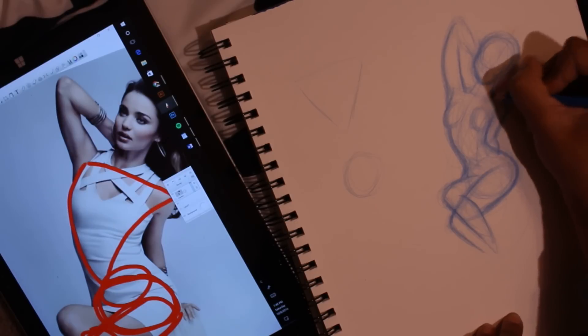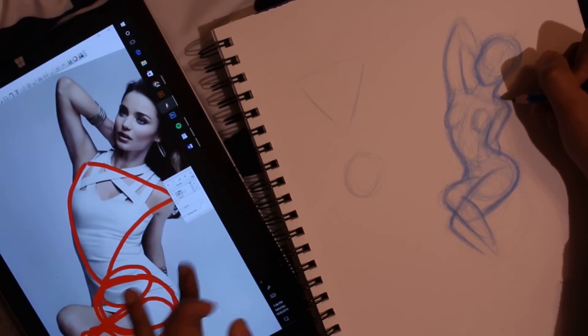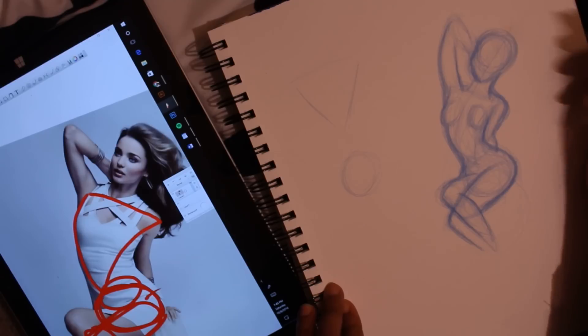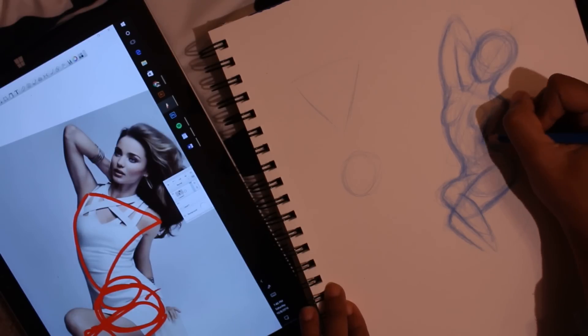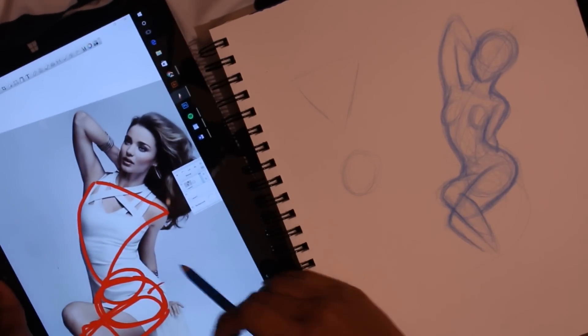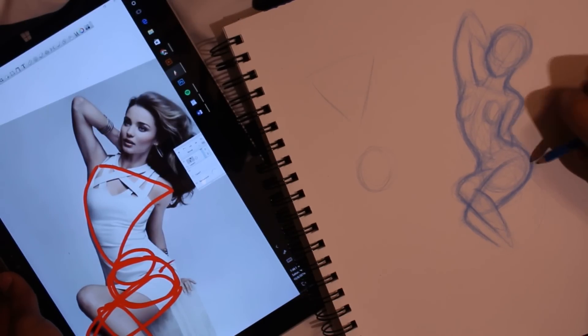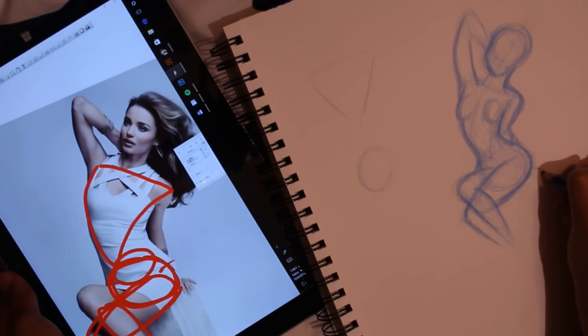Go back in and fix small mistakes. Make the head more proportional, the neck comes over here, and the shoulder is a little bit over here. Just fixing those minor details — it's a little bit of an awkward pose so it looks a little weird, and her hand is out over here.